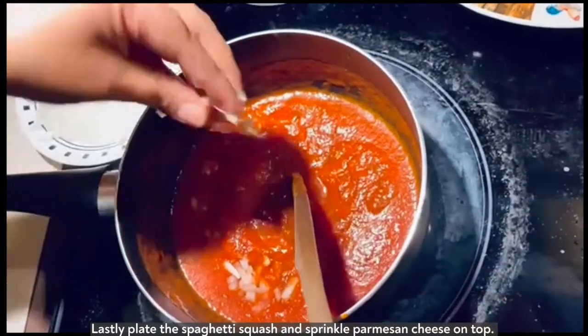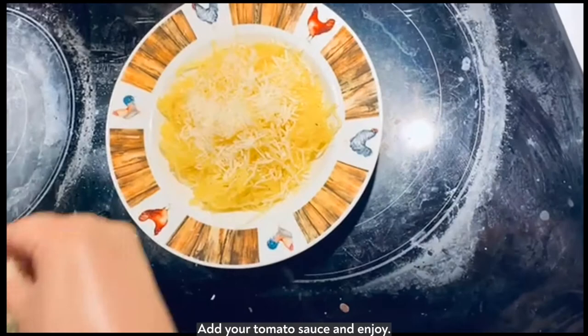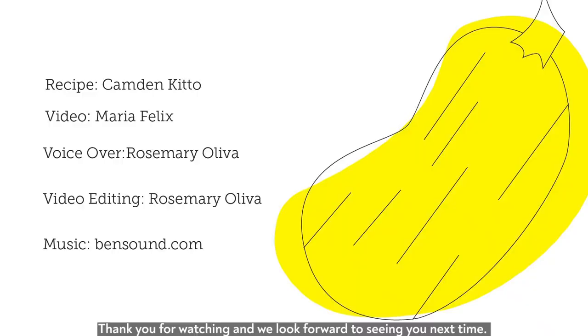Lastly, place the spaghetti squash and sprinkle parmesan cheese on top. Add your tomato sauce and enjoy. Thank you for watching and we look forward to seeing you next time.